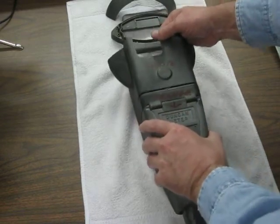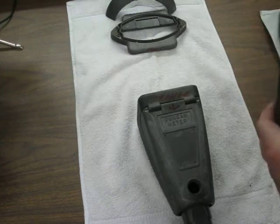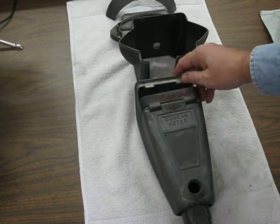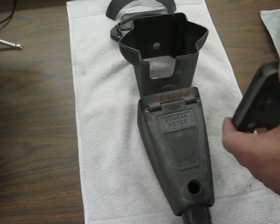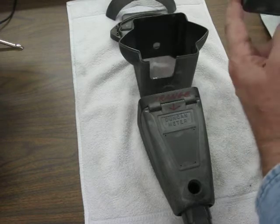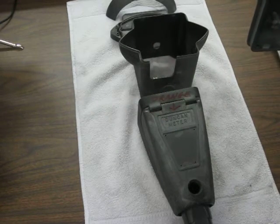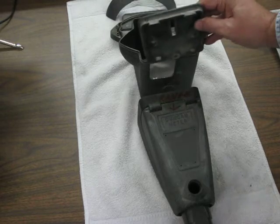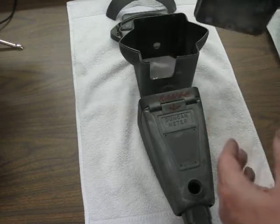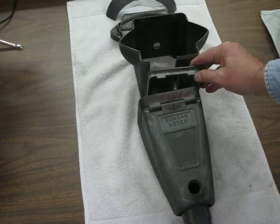We're going to call this center section white, as you've got on here. There's another spacer that's going to show a line. We could go with a real thin green line there, or white like the top, or orange like the bottom. That could be any of the three colors, whatever you like.